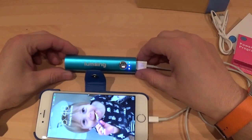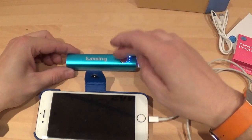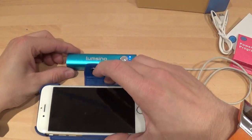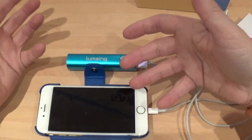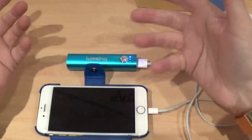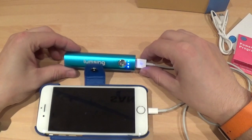Once you've charged the pack for three to four hours, it will actually give you a full charge on an iPhone or nine hours of talk time. So if it gives you a full charge on an iPhone, it'll also give you a full charge on an HTC, a Samsung, and so on. There it is charging my iPhone.